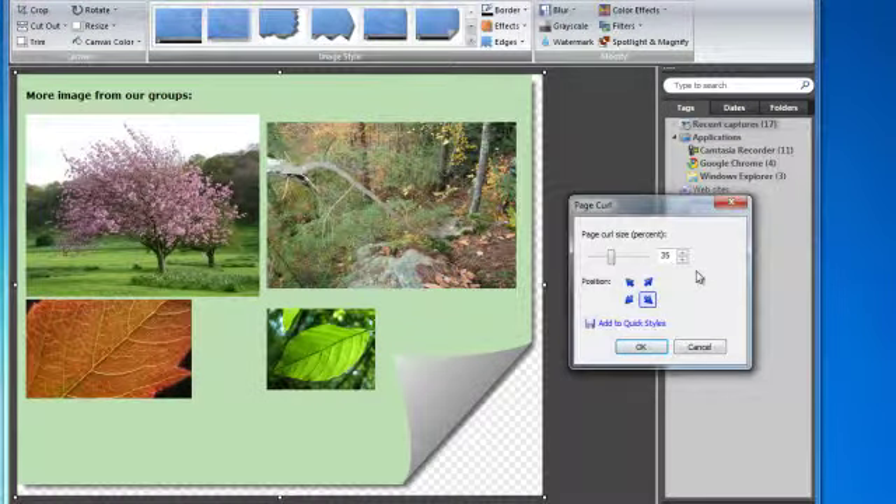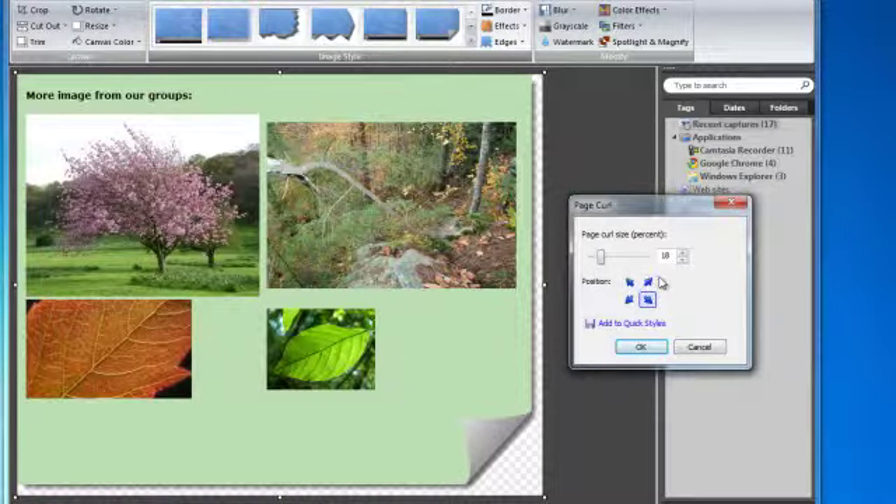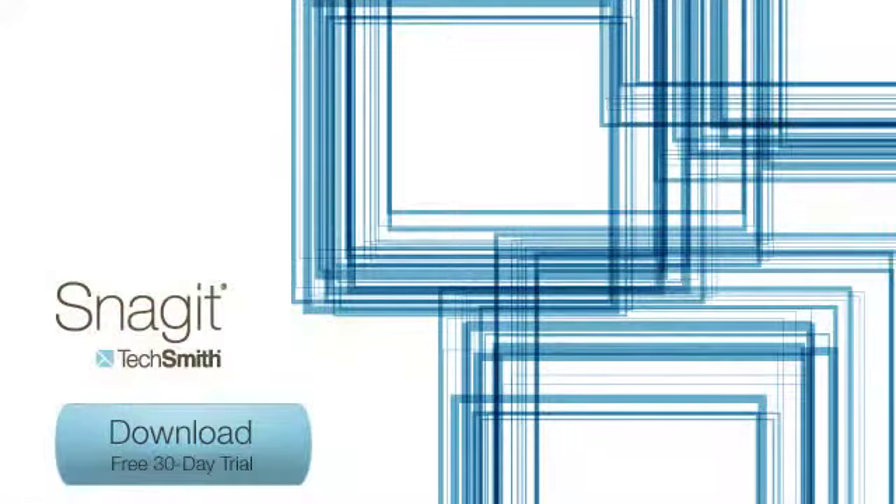It's easy to apply, and it's the perfect finishing touch to any Snagit capture. No one believes me when I tell them how easy it is to create this look. Well, I guess they just don't have Snagit yet.